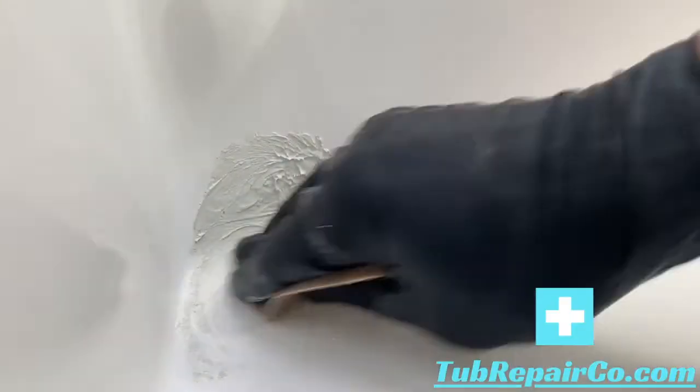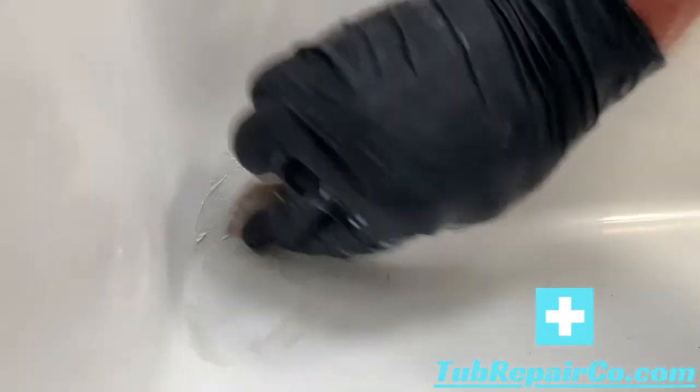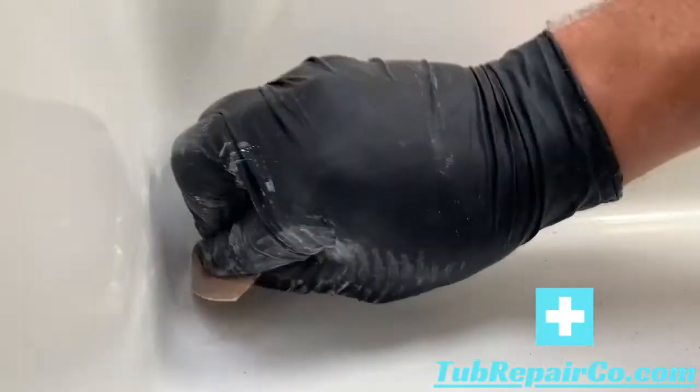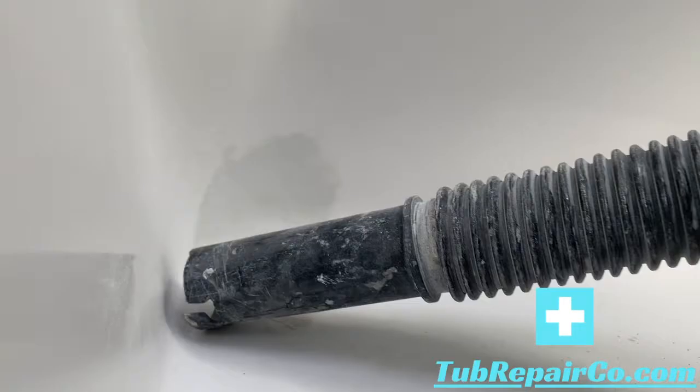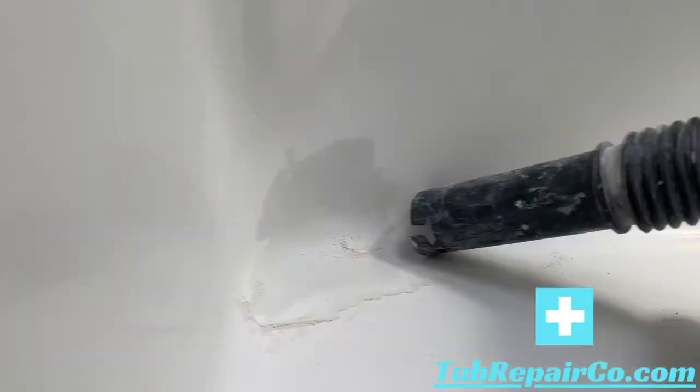Here we're sanding the fine finish putty. I start out with an 80-grit sandpaper. This one's a little tough being in the corner so I had to hand sand it. A lot of times you can use the orbital sander with 120-grit, and that'll get through this stuff real fast. Take your time when you're sanding — you really just want to make it smooth and be sure those edges are feathered out. Start with the 80 if you need to, and then move down to the 120 to really get those edges nicely feathered.